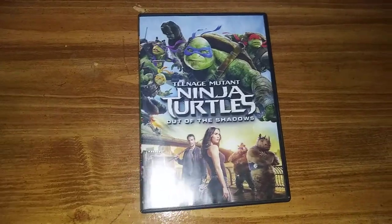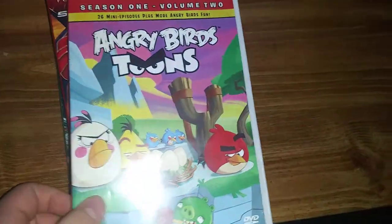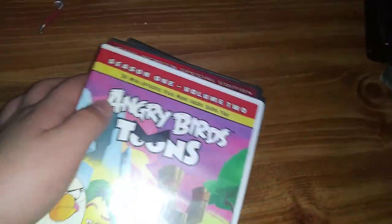Just blank screen. Today I'm going to be testing out Teenage Mutant Ninja Turtles Out of the Shadows, Harry Potter and the Order of the Phoenix, Spider-Man 2, and Angry Birds.